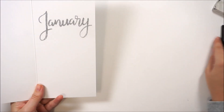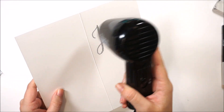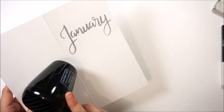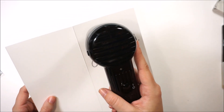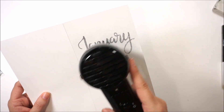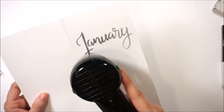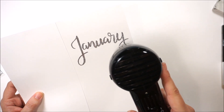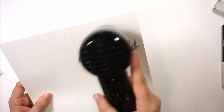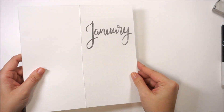I'm going in with just a dry paintbrush to clean up any places where I didn't want embossing powder. That particular one has glitter in it and glitter gets everywhere — there was glitter on my pants, on my workspace, there was glitter everywhere. Now I'm taking my heat tool and heating up that embossing powder; it took a little bit longer because it's on this thicker cardstock, but when it starts to transform into shiny metallic, that's how you know it is melted.